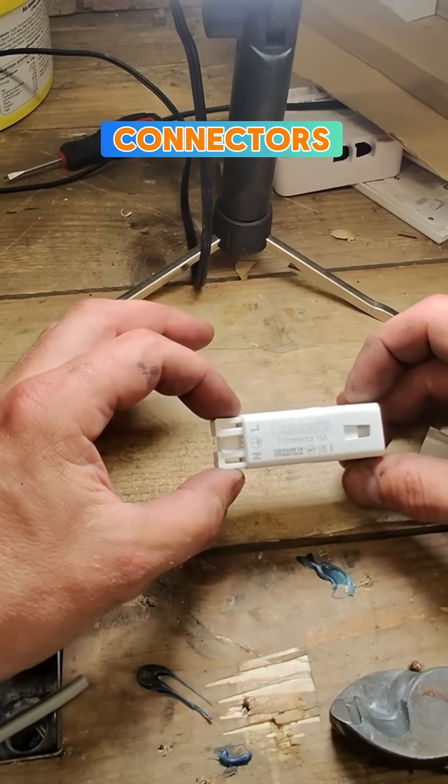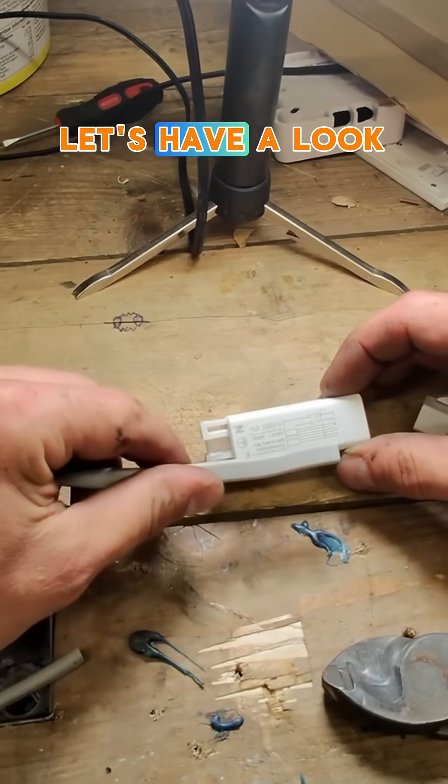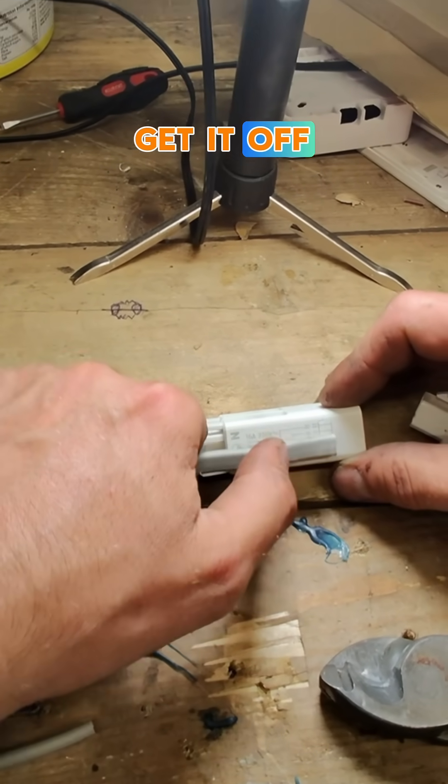So these quick wire connectors, 16 amp — are they the future? Let's have a look. We want to get it off there.